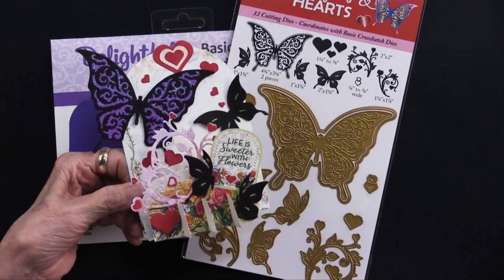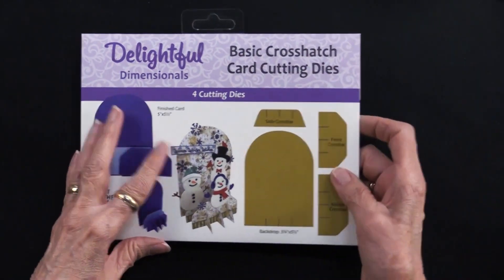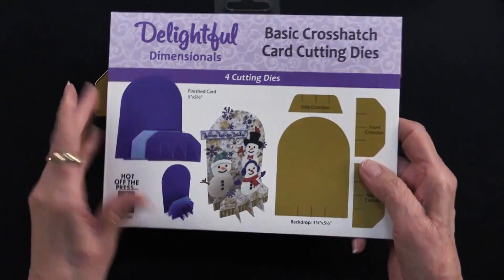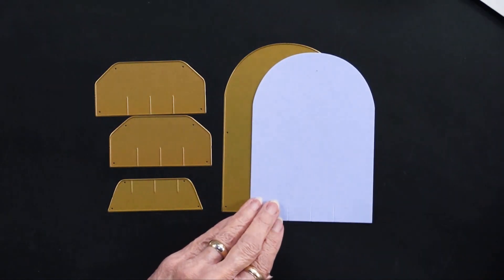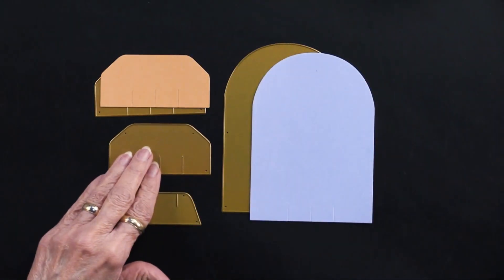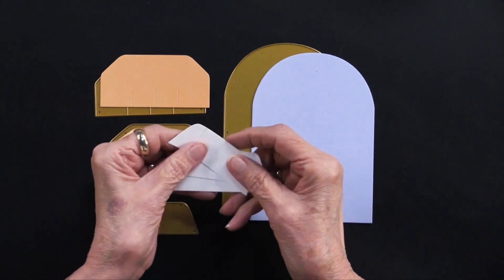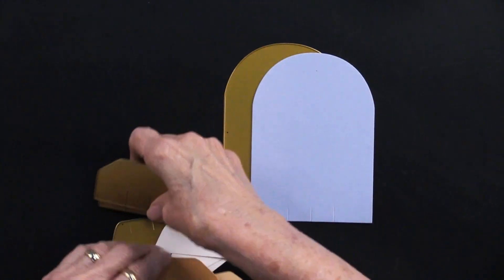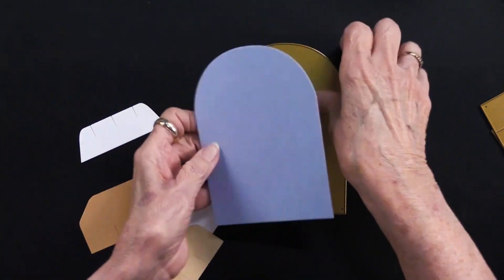Please come play with us. Before we get started with the Butterflies and Hearts, let me show you how to do the basic crosshatch. You're going to get the four cutting dies. The instructions are right here on the back of the package — it's super easy. You're going to cut one of that big arch, one of this piece, and one of this. Then you're going to cut three of this one. There's no glue required; the slots in it are what hold it together.